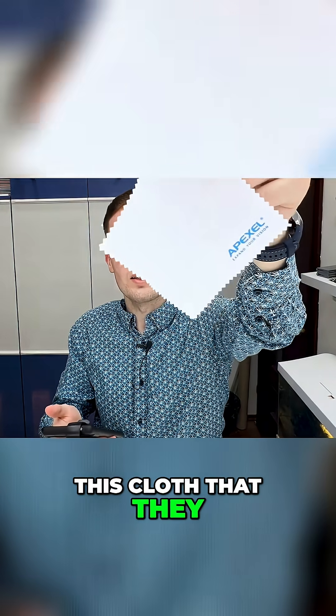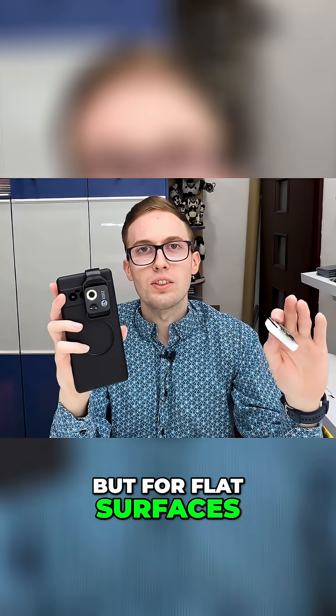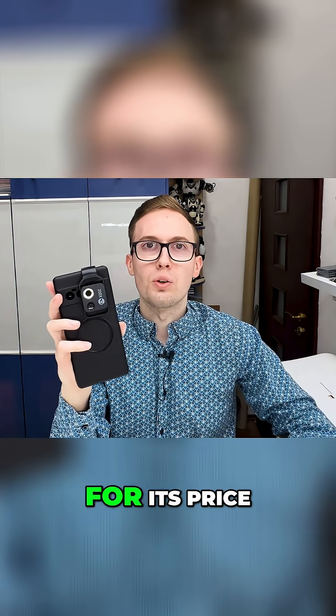For example, this cloth that they gave us in the package. This is really close — the letter R, right here. This is the skin under the microscope. We can even see individual pixels using this microscope. But for flat surfaces, it is really good for its price.